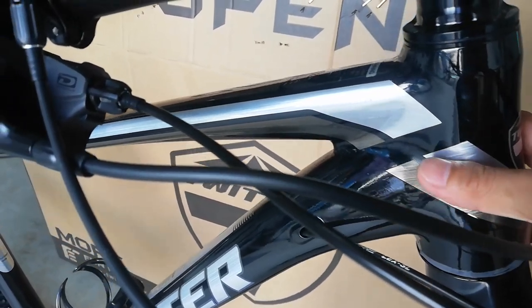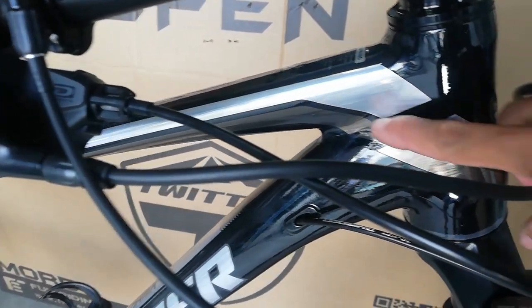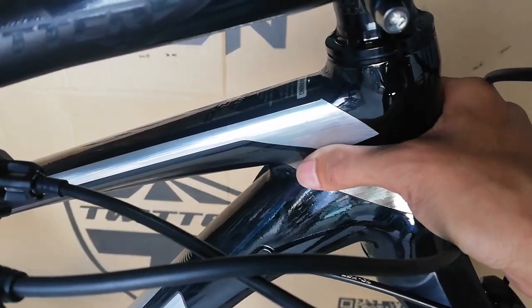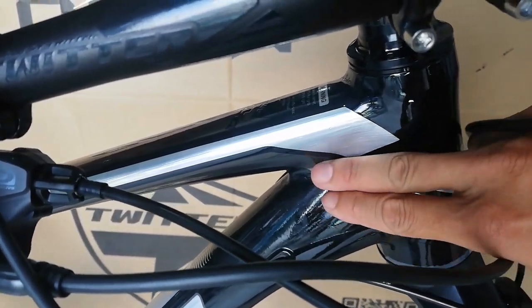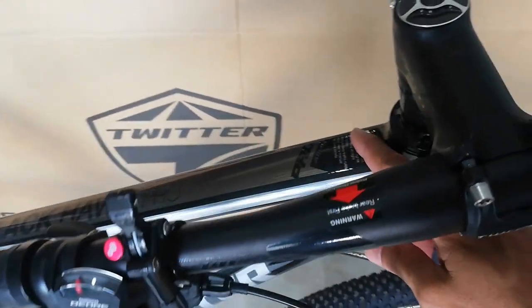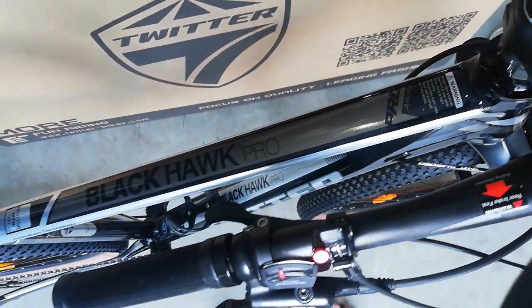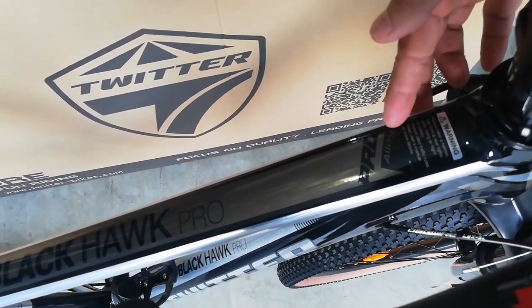Hindi ko masyadong maano yung kulay, mahina tayo sa kulay. At dito mapapansin mo napakakinis — smooth weld, napakakinis. Dito sa kanyang top tube may makikita tayo diyang pro alloy. So pag gumamit ka daw neto magiging pro ka na — joke lang.